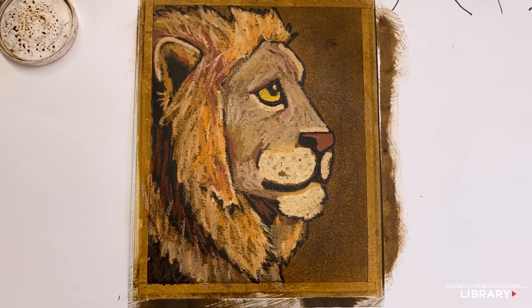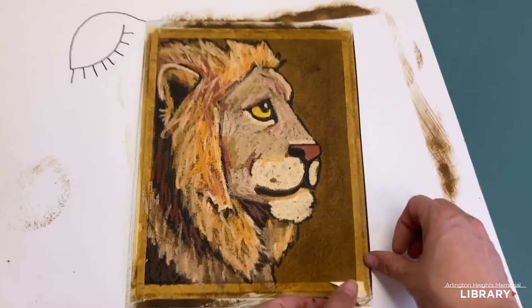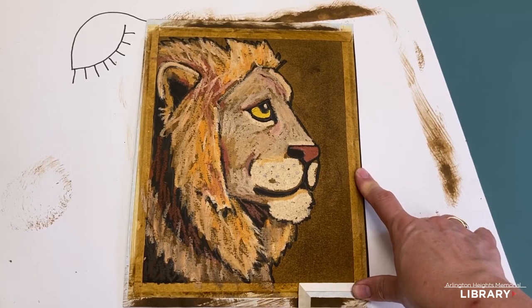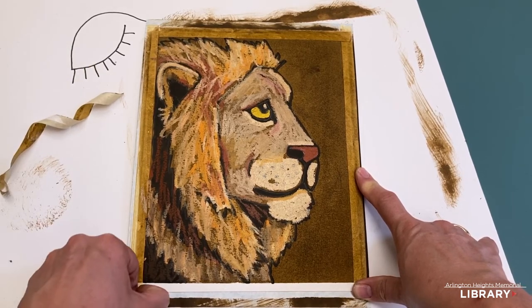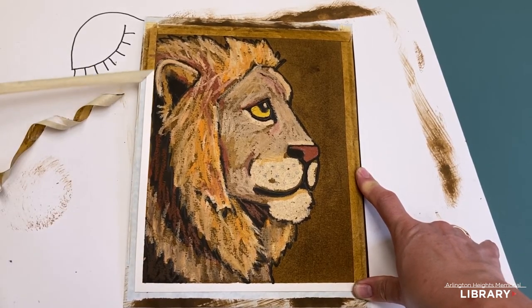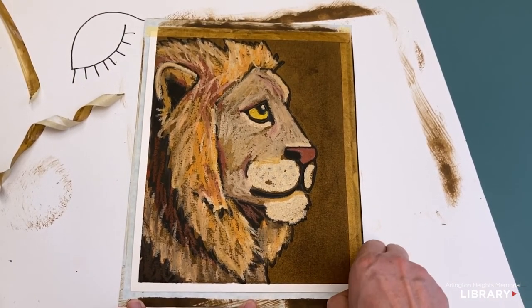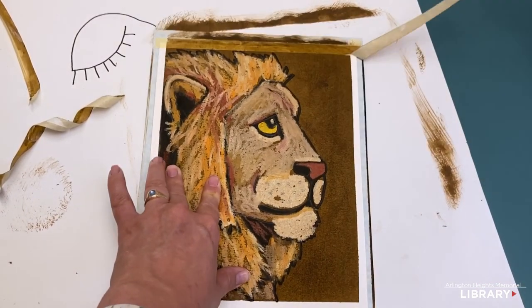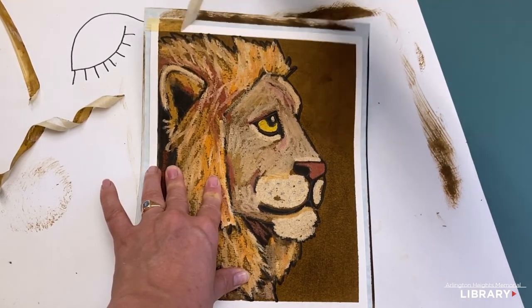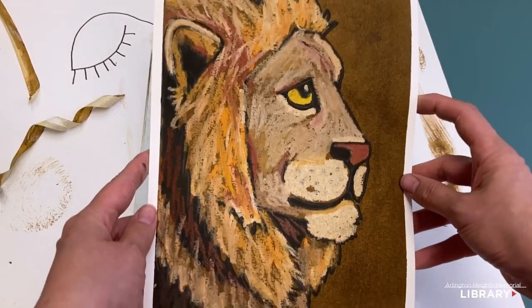And that's what it looks like. Now we can take off our tape. We're going to pick it loose at the corner and pull low and at a right angle away from our image. Ta-da!